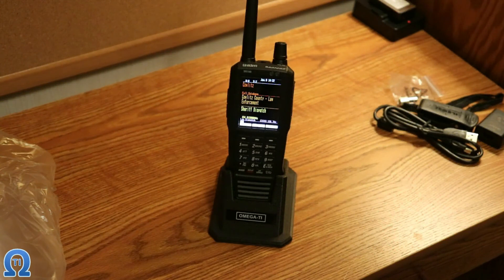So that was my unboxing and newbie video on the Uniden STS 100. Hope you liked it. Yep, that's all she wrote — see you later.